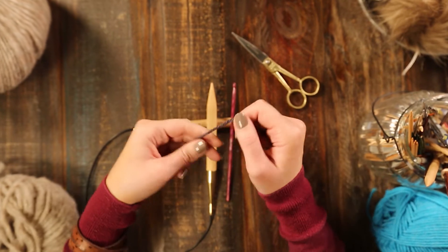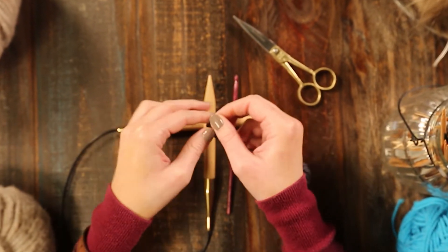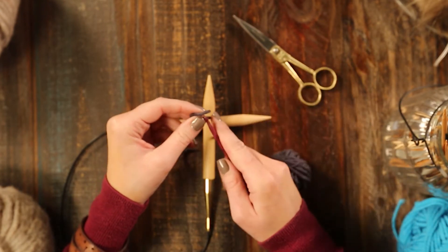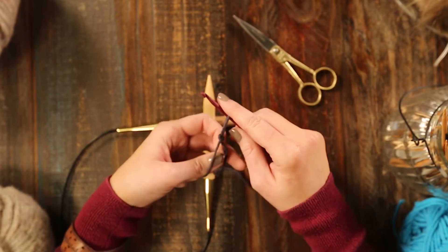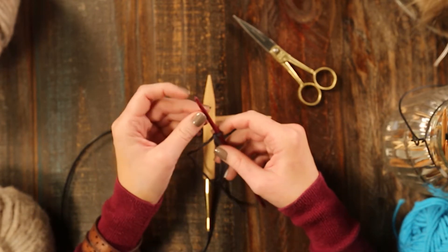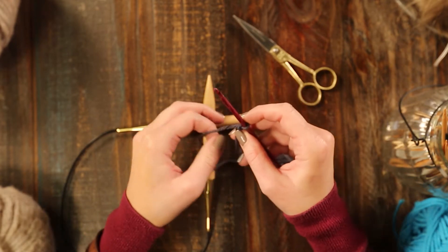So first, we'll start with making our slipknot. Take your crochet hook and put it right through that slipknot. The crochet hook I'm using is the Knitter's Pride Dreams crochet hook. I like it because it does have that little point on it and makes it easier for chaining.